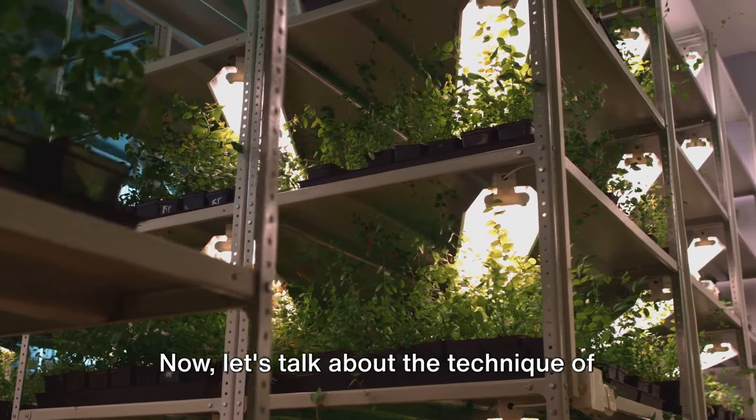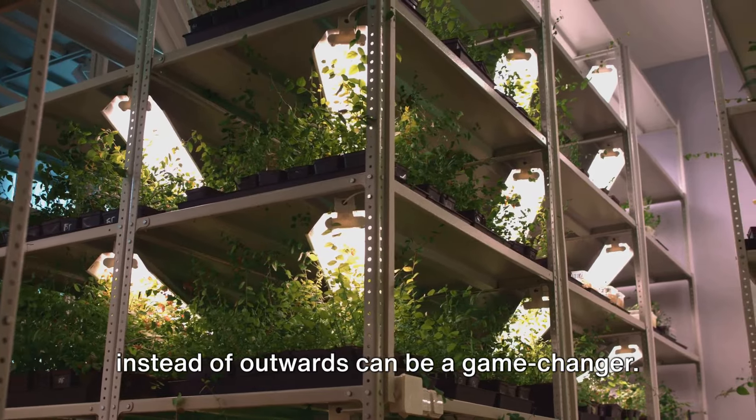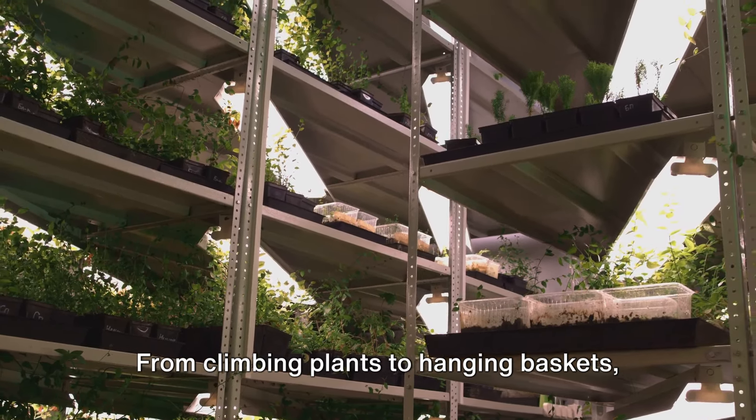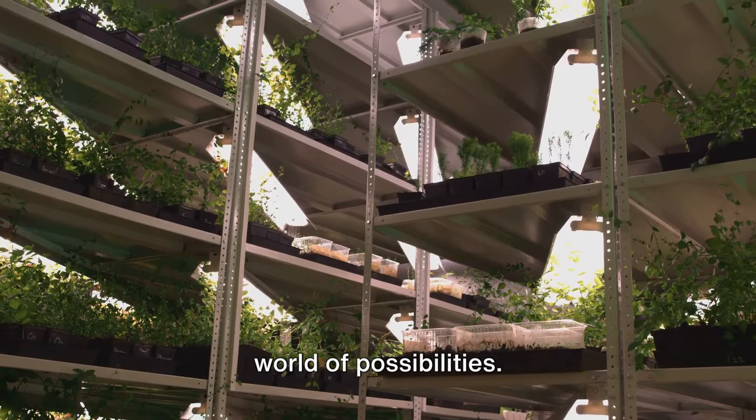Now let's talk about the technique of vertical gardening. If you're short on space, growing upwards instead of outwards can be a game-changer. From climbing plants to hanging baskets, vertical gardening opens up a whole new world of possibilities.